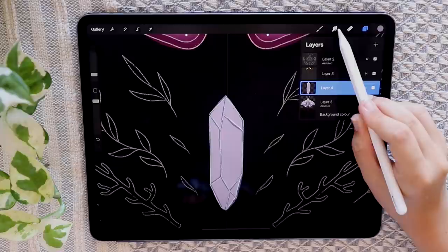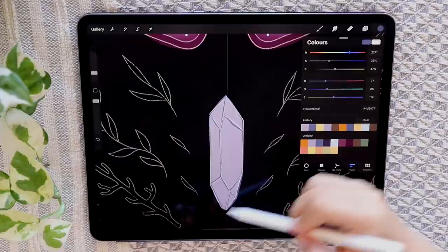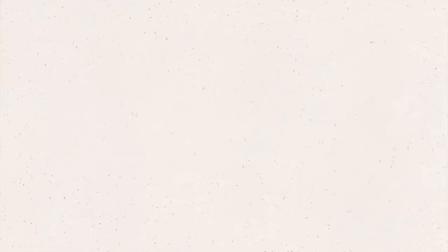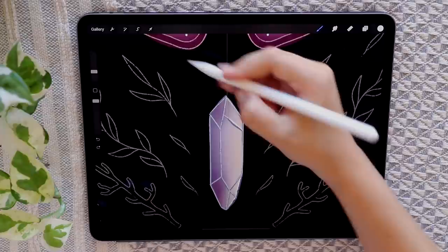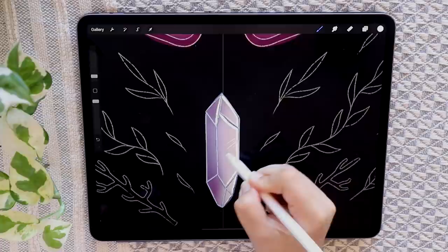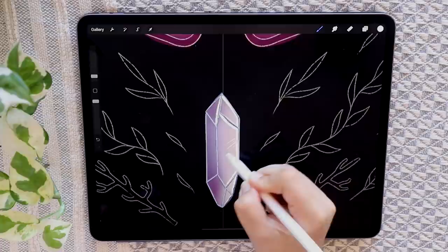Turn on alpha lock, then take the soft brush and a dark purple shade to start shading in the crystal. Add a bit of this purple and this purple as well. Highlight the other side using yellow. Then switch back to your dry ink brush and white color to start adding in details — going in and adding highlights wherever light would hit the crystal. Then go in with some yellow on top of those highlights.